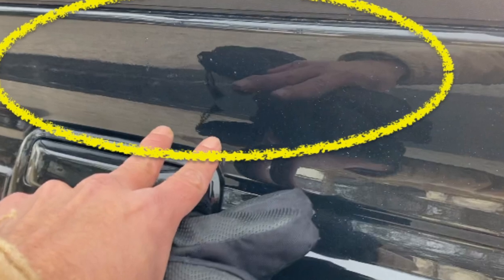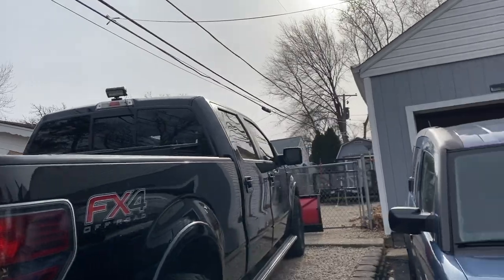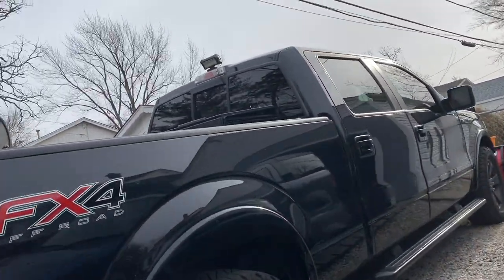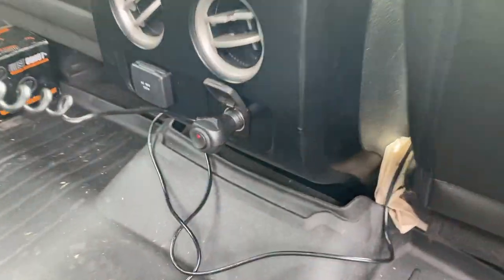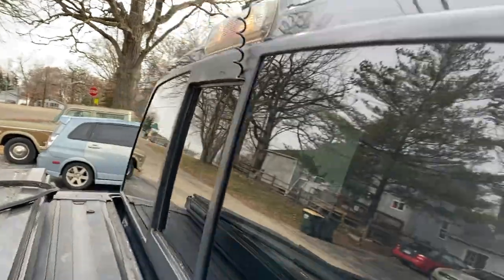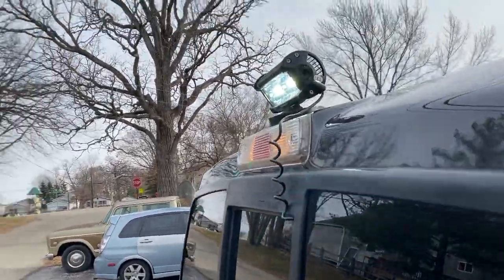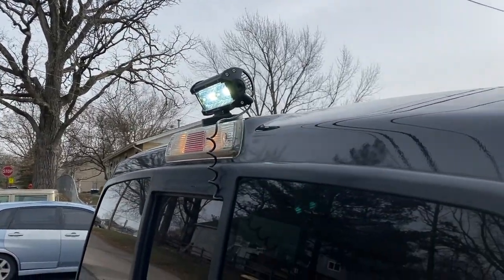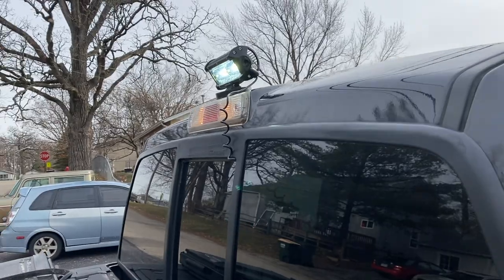It definitely still helps to have it up there, and since I'm waiting for the cigarette lighter extension, that's where we'll keep it for now. I just turned it on — I'm going to show you what it looks like. It's pretty bright, but most of the light is going towards the snowblower and not really anywhere else. I'm going to show you guys what it looks like in complete darkness.